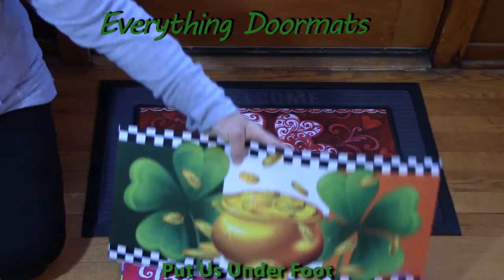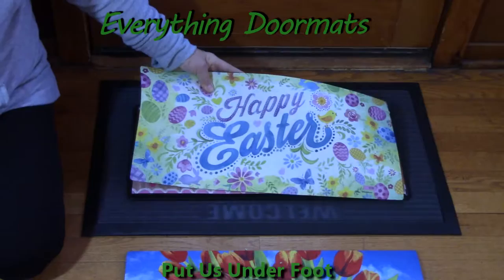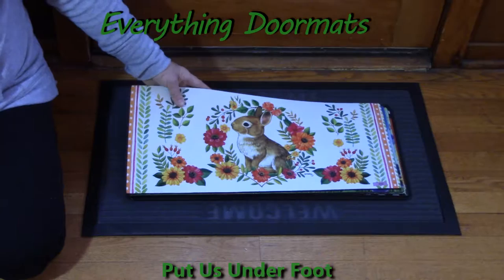You can put this at the front or back door, and then have individual Sassafras mats going up the stairs to that door. You can also place these under dog bowls, under plants, or anywhere in the home where you want to dress up a little area. They go indoor or outdoor, make great gifts and amazing housewarming gifts. We can't wait to ship some of these to your front door!